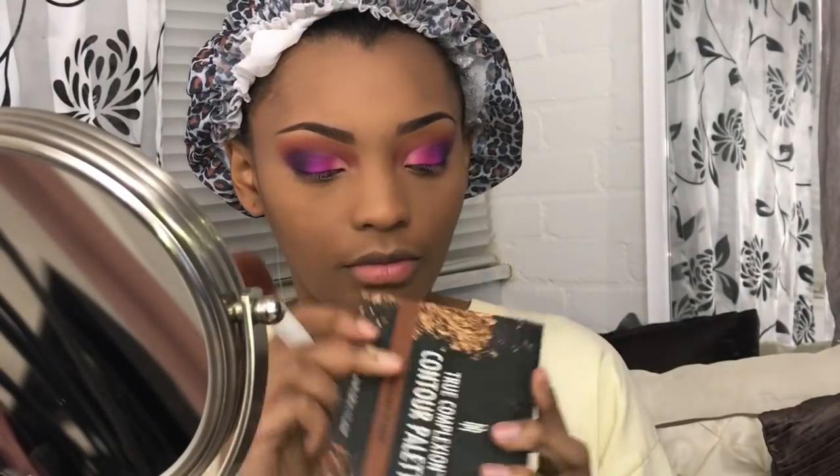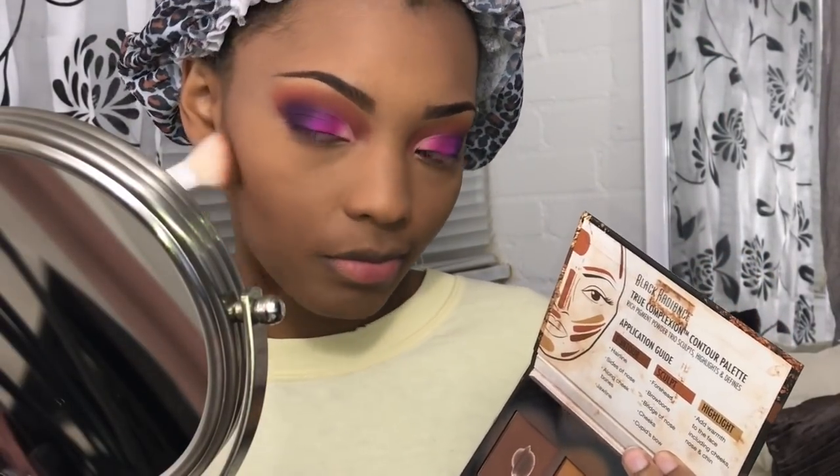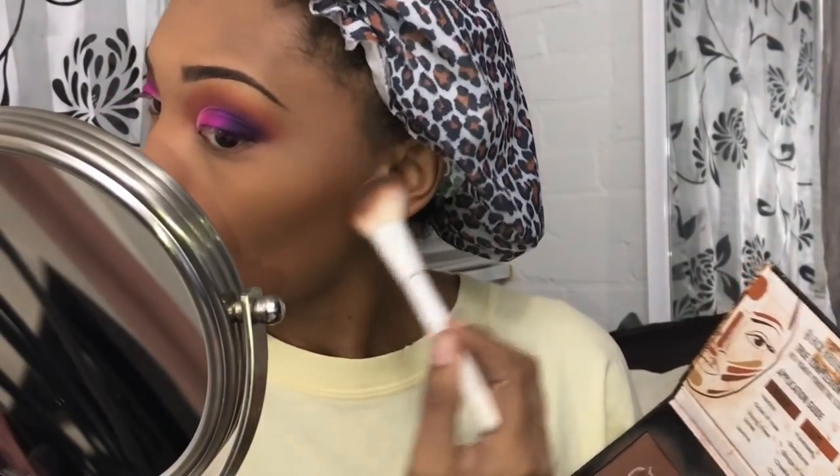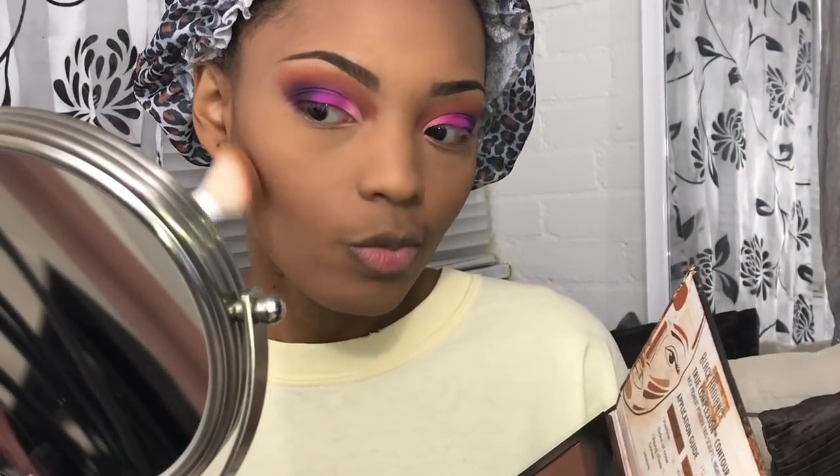Now I'm gonna go in with my contour. I only use the bronzing color and a little bit of the contour color just to chisel my cheeks and change from a five-head down to a three-head. It's really gonna change anyway once I put my wig on later, but my forehead is huge so I must get rid of some of that space up there.